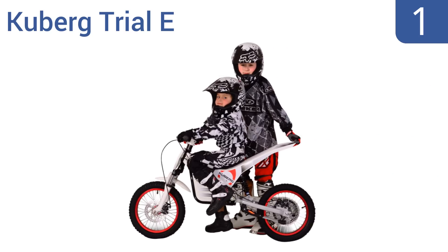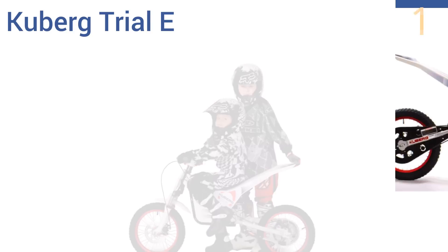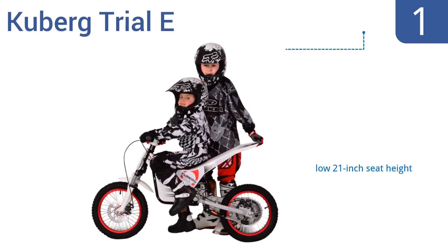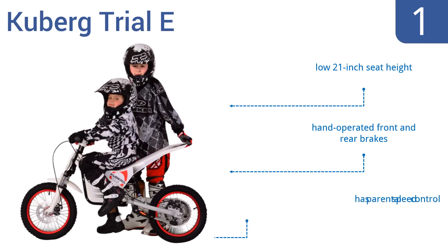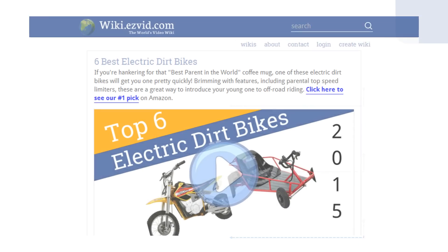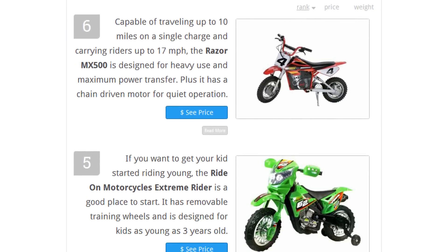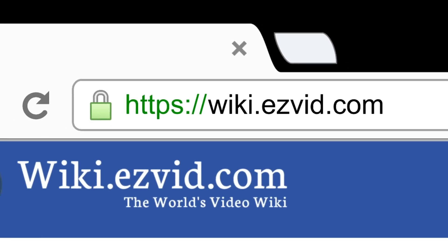Taking the top spot on our list, the Kuberg Trial E is designed for riders between 5 and 10 years of age. It has a rugged construction with good shock absorption that stands up to heavy abuse on the trails, yet it still weighs just 65 pounds. It features a low 21-inch seat height, hand-operated front and rear brakes, and a parental speed control. To see all this information, go to wiki.easyvid.com and search for electric dirt bikes, or click beneath this video.